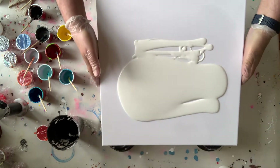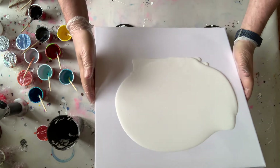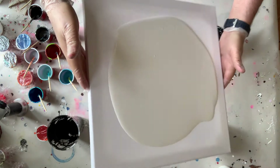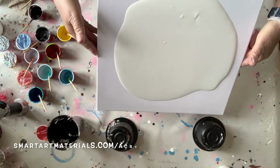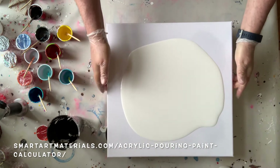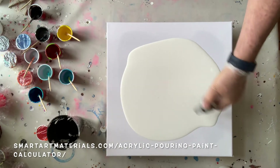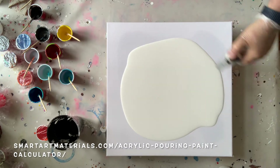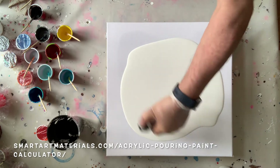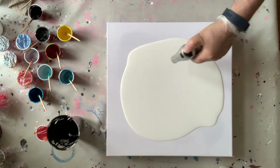For a canvas this size you will need approximately 300 milliliters of paint. I use Olga Serby's acrylic pouring paint calculator to figure out how much paint I need for my canvases. You can find the calculator on the address that pops up on the screen now. As I said, 300 milliliters will be enough for covering this canvas — that depends on what type of painting and technique you're using. For a swipe, 300 milliliters is sufficient. I highly recommend Olga Serby's paint calculator; it helps me every time.